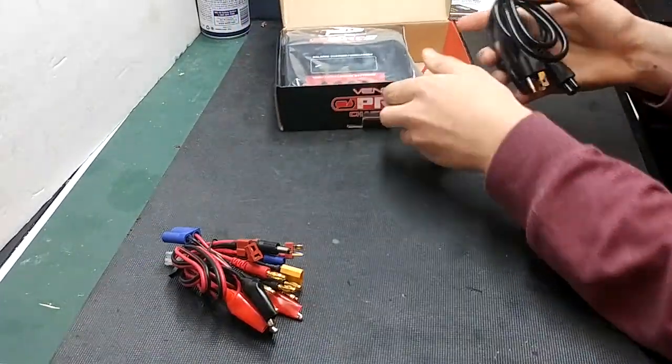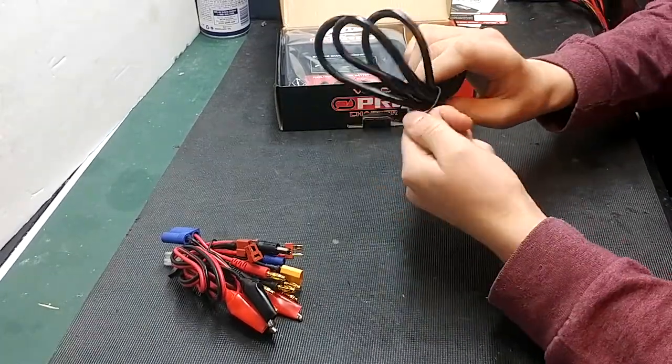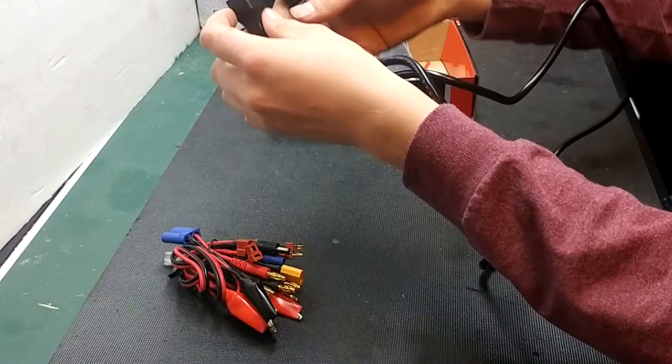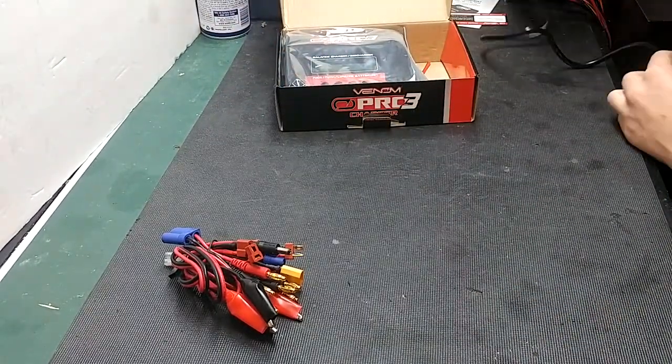Now we'll get to the charge leads. You'll receive your AC charging lead. This charger does have its own built-in power supply, so you do not need an external one. This is about a 4-foot cable, so go ahead and plug this in and get ready to plug the charger in.